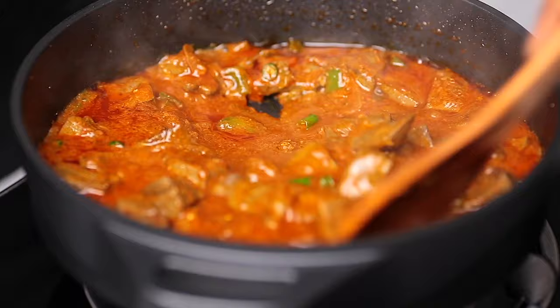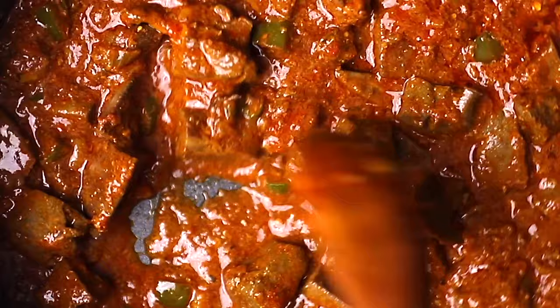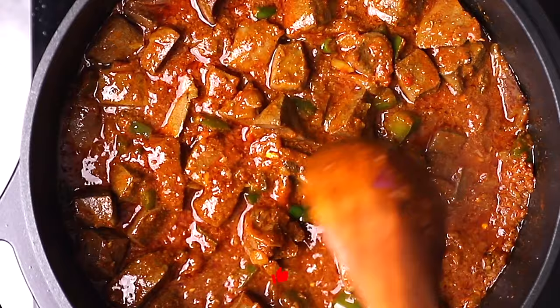And that's just it, guys — that's how easy it is to make perfect liver at home. You're going to love it, both you and your family. That's all we're making today. I hope you've enjoyed watching this video, and as usual, don't forget to hit the like button. If you haven't subscribed, make sure you subscribe — see you in the next video, bye!